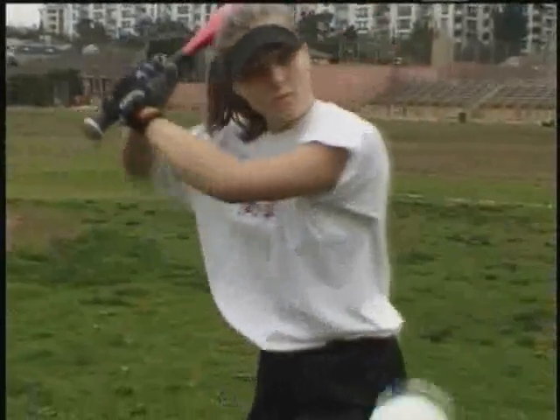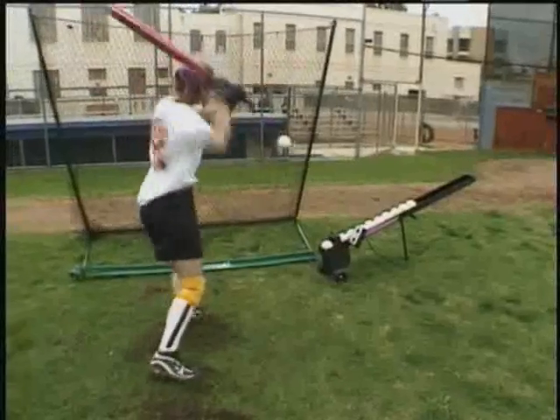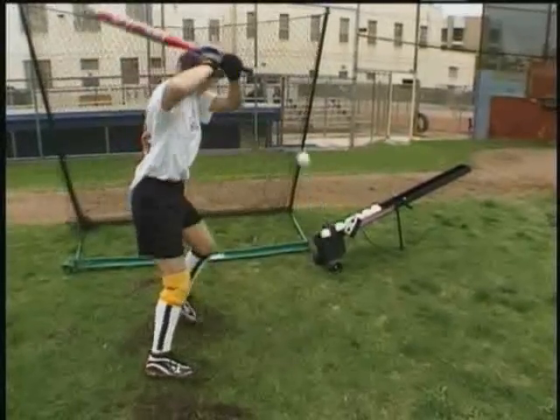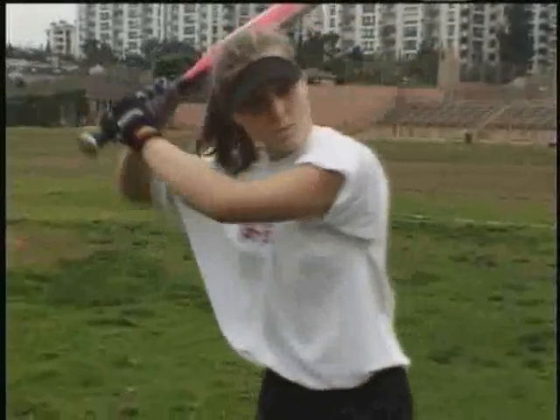Upon impact, the swing is immediately halted and the bat is returned to the ready position with the same velocity, and the next ball is quickly struck. It's these quick contractions and the working of all of the wrist muscles that will translate into blinding bat speed.